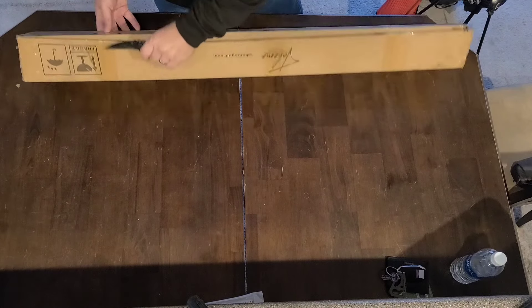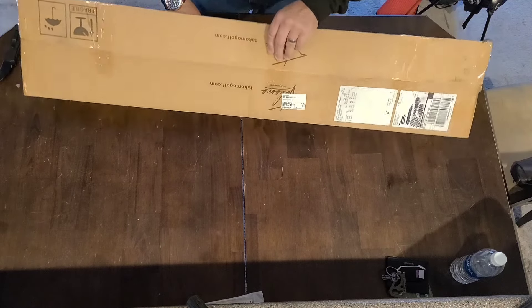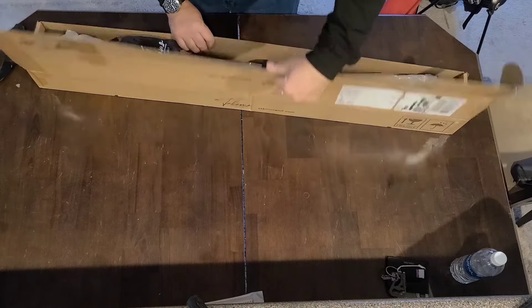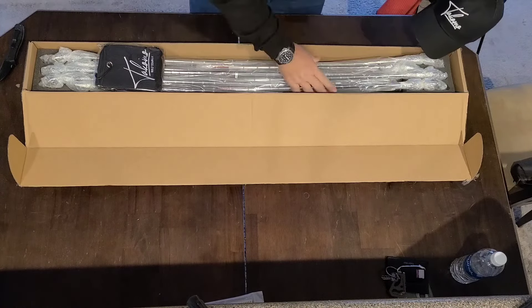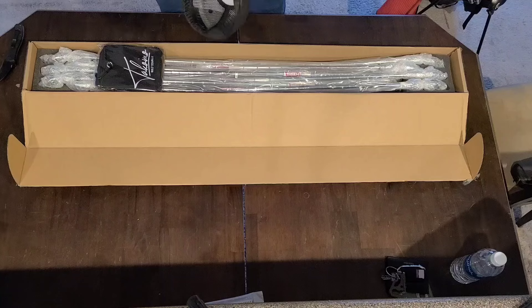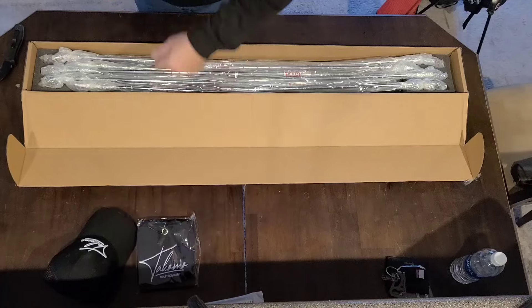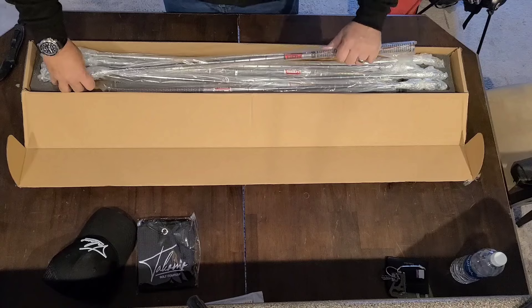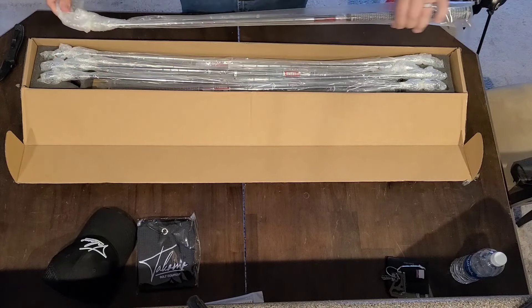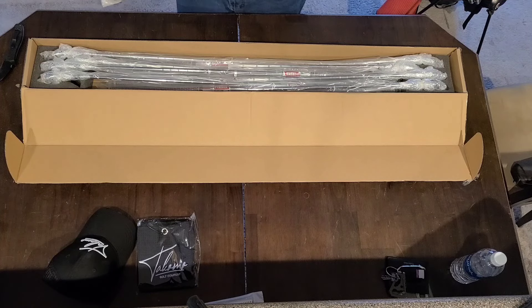Very nicely packaged — everything seems to be okay. Got a hat, excellent. A golf towel, that's very nice. And here they are — it's a full set. I also got a couple of wedges with it as well, which were also priced rather reasonably. This looks like one of the wedges.